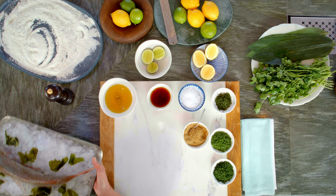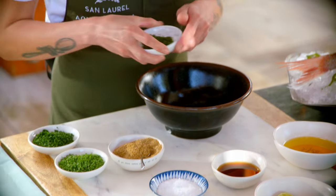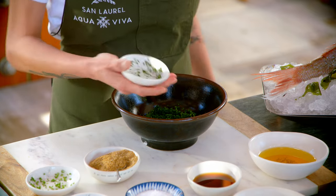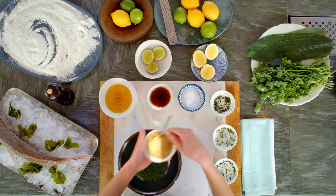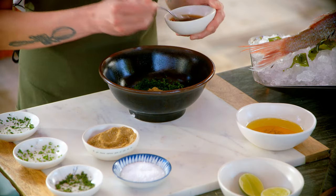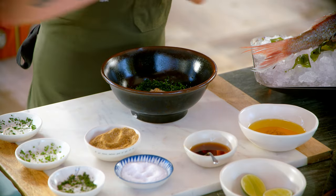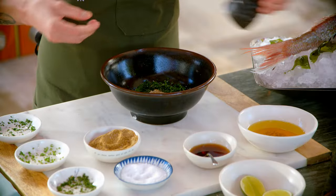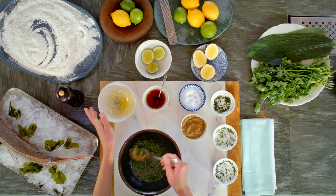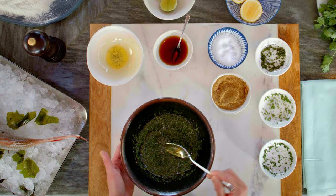Today we're going to be making whole fried sea bream. We are going to start making your mojo verde first. We have a little bit of chopped up cilantro, chives, and parsley. We're going to throw all of those into a bowl. We'll put in a little bit of cumin. We're going to add a little bit of sherry vinegar — about a tablespoon. A little bit of salt, some fresh black pepper, and roughly a cup of extra virgin olive oil. And you're just going to mix.